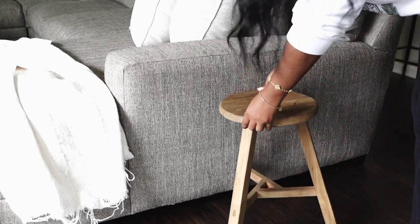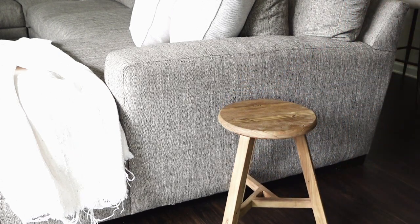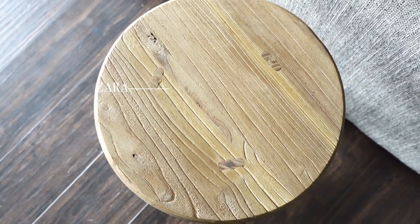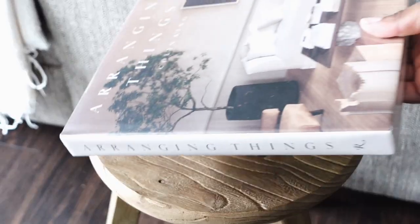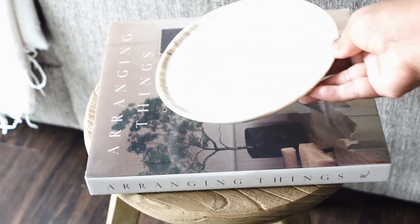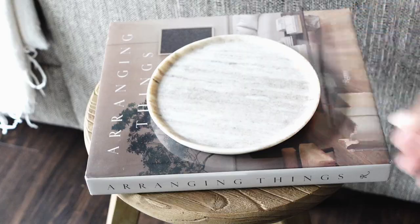Let's move over to the other end of the sofa. This elm stool I got from Zara — I love the craftsmanship. It's not antique or vintage or anything like that, but it does give that illusion. Adding this book and candle really complements this side of the sofa.